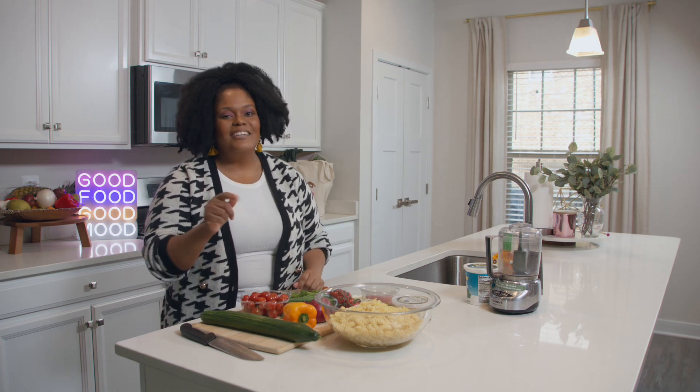Make sure you follow me at www.youtube.com/chefj for the full recipe for the Parmesan pasta salad. Thanks for listening.